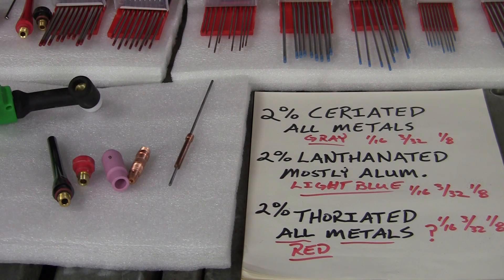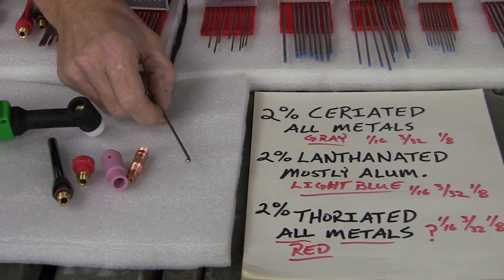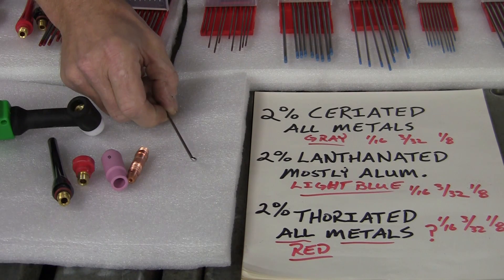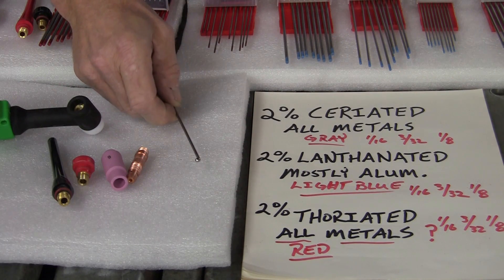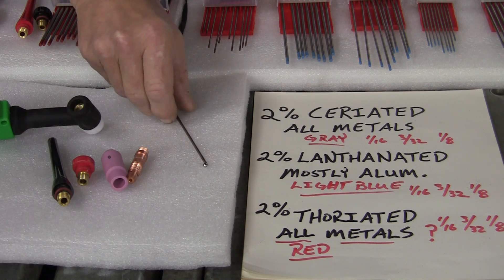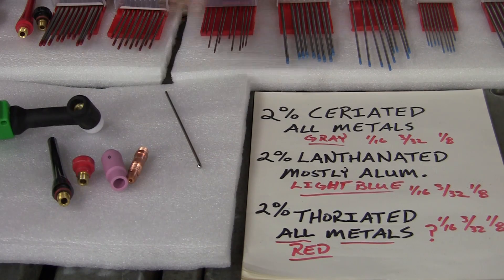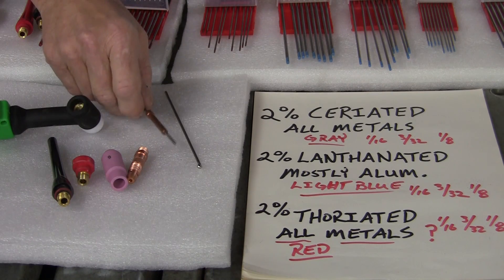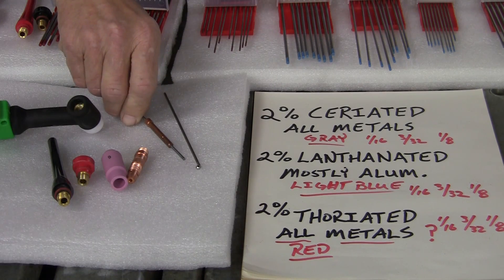Let me put this together. Like I was saying, we had a caller who was wondering why the ball on the end of his tungsten for welding aluminum was going so crazy. That's the thoriated tungsten — you don't want that. No matter how much you adjust your high frequency, that little ball will start wiggling on you and you'll feel like you're out of control. So we're going to show you how to get that little ball on there and make sure it doesn't jump around.